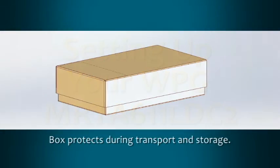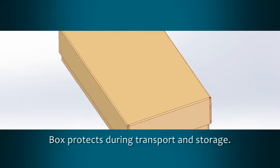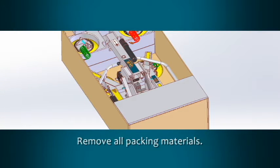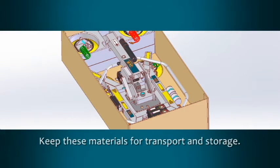The MRT-A611-LDC2 is delivered in a heavy duty box. This box provides protection for the lifter during transport and storage. Carefully open the box and remove all packing materials. Be sure to keep these materials for later transport and storage.